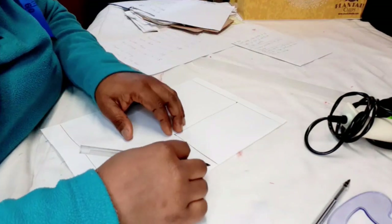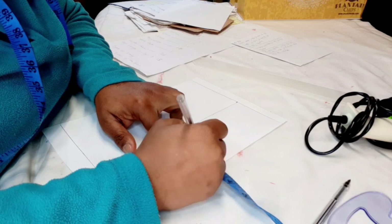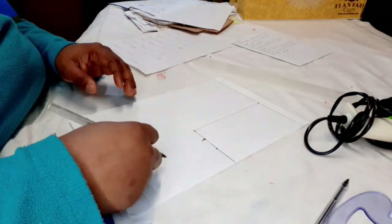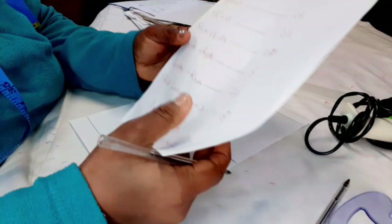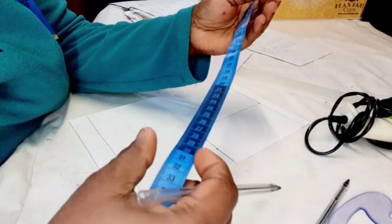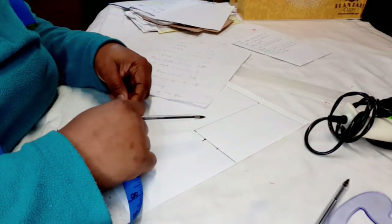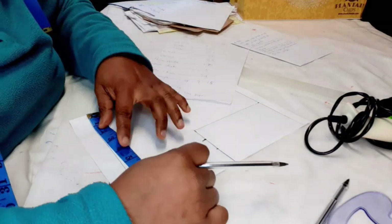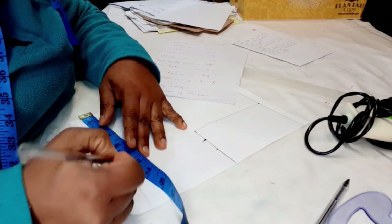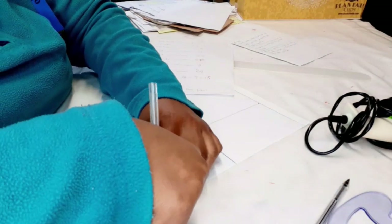I'm going to add one inch seam allowance — you can add two if you like. I usually add two for kids because they grow very fast and you don't want to be spending money on new clothes all the time. The waist is 22; half of 22 is 11, and half of 11 is five and a half. If you're unsure, follow the folding procedure I just showed. Insert five and a half here for the waist, then add the one inch seam allowance.